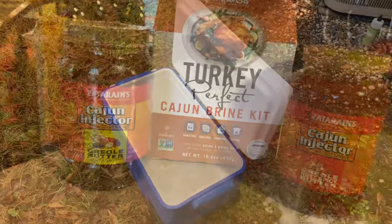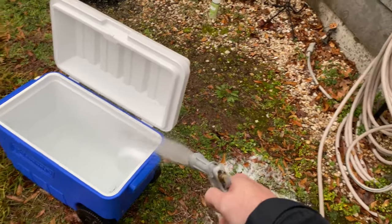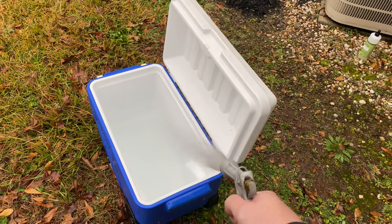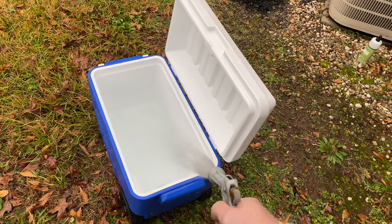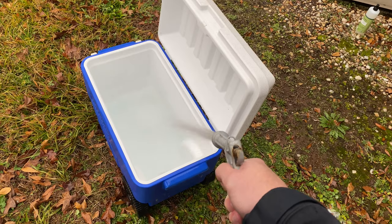Zatarain's. First things first, clean out your cooler with soap and water. We're at the lake, so this is fresh water from a well. We're going to fill up this cooler, then put in our brine mixture. For the two turkeys, we're going to let them soak for 24 hours.